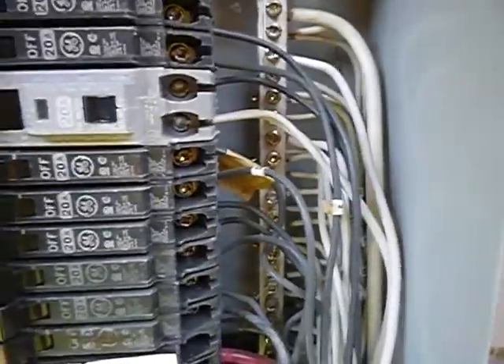For lack of a better description, this is the neutral bus and they're bonded as they should be. But this is the neutral bus and you can double grounds — you can double grounds. But you shouldn't double neutrals like that one right there. That's a double neutral right in there.